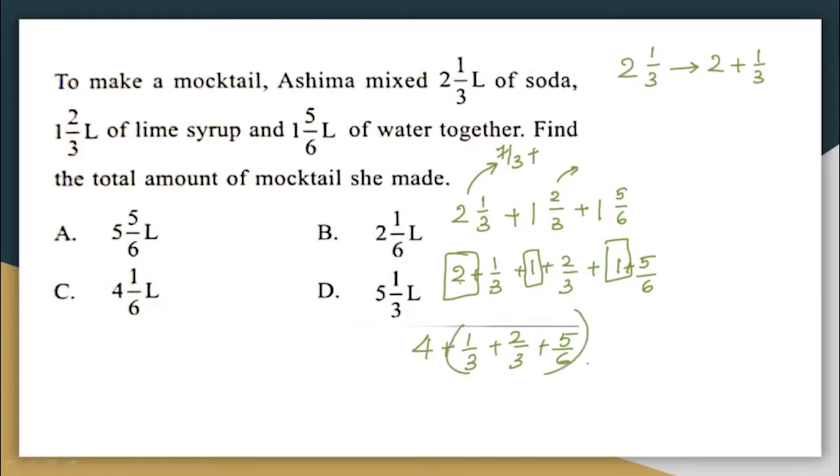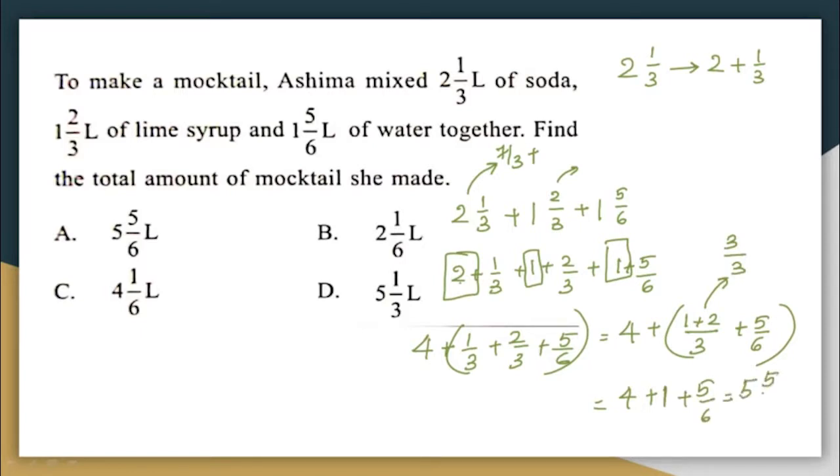So what is the answer? 4 plus 1/3 and 2/3. Since the denominators are the same, I directly add the numerators: (1 + 2)/3 = 3/3 = 1. So now I have 4 + 1 + 5/6, which equals 5 + 5/6, or 5⅚ liters.